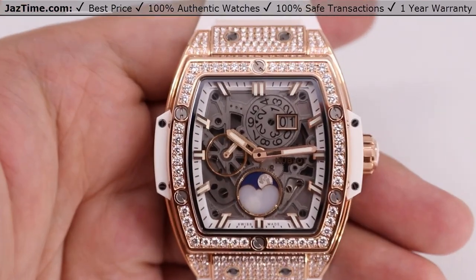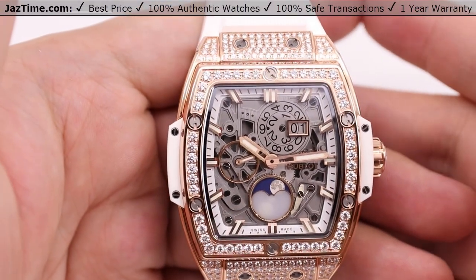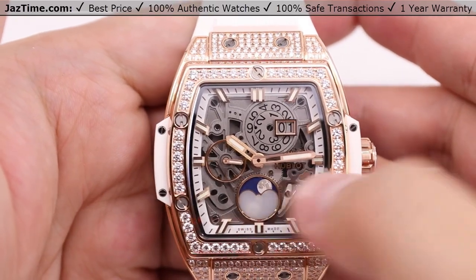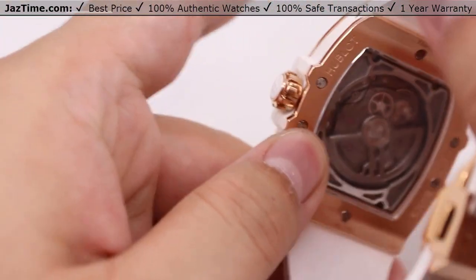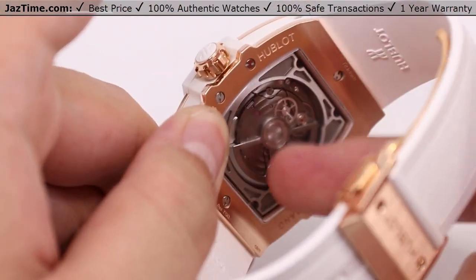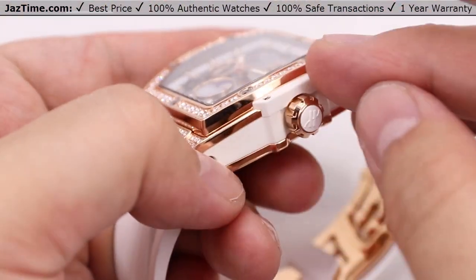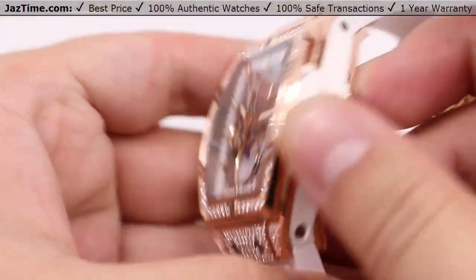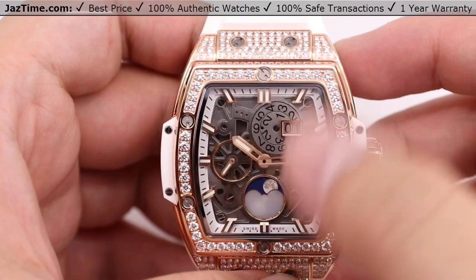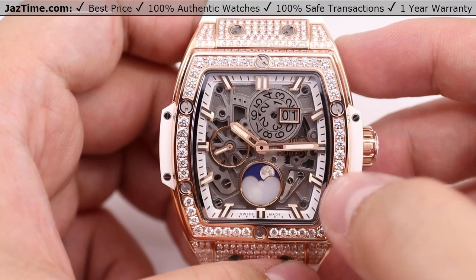Jumping right into the dial, you can see a very unique style — it's a skeletonized face, so you can see the inner workings of the movement from the front. You'll also be able to see it from behind as the skeletonization goes throughout the whole watch. There's a sapphire crystal in front of the case, nicely curved with the case itself, so it's not jutting out. You can see the movement from the top view — a very unique style dial.